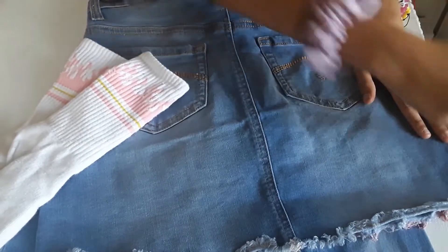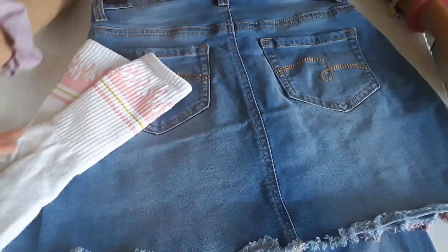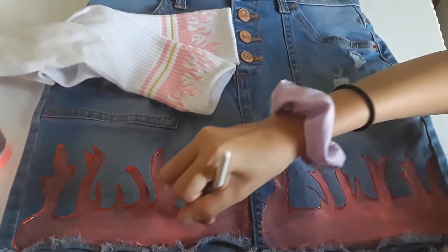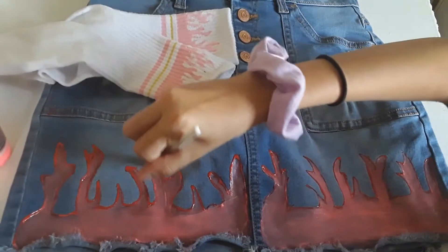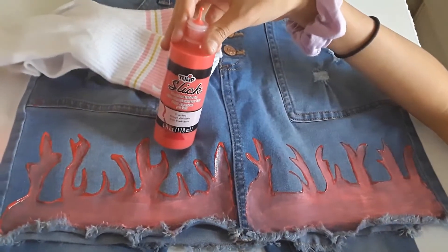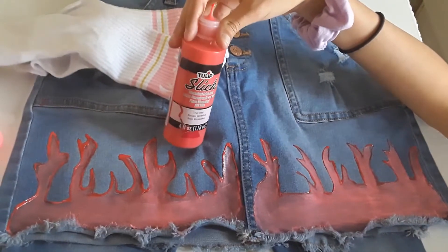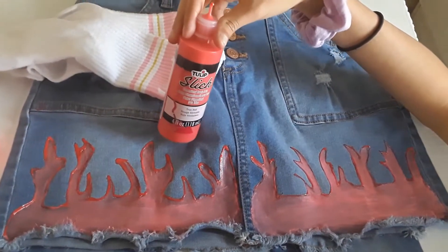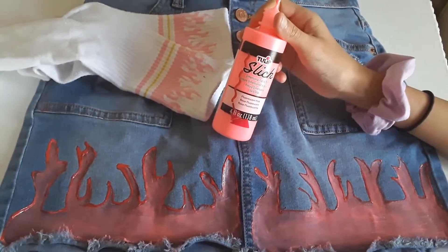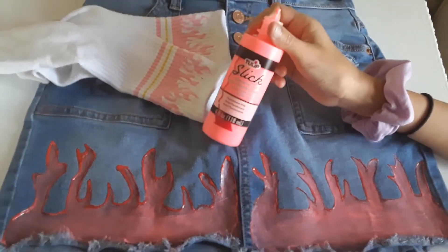I'm going to do it either here in the back or in the front. I already drew it and now I'm just filling it up with pink. I used red for the outline — the flames are pink, but I wanted an outline with red, and as you can see, the inside is pink.